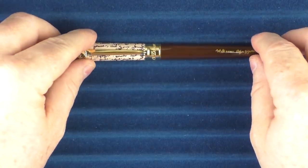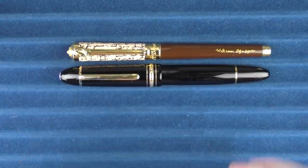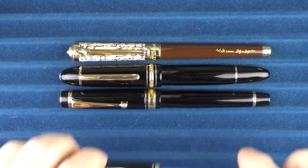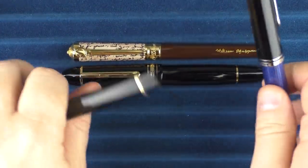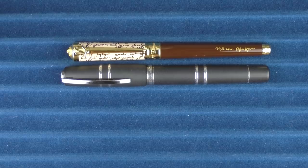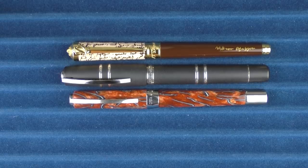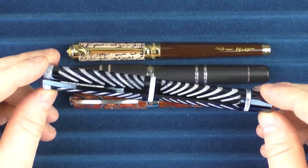Here are some size comparisons for the ST Dupont Shakespeare. Here it is with a Montblanc 149, a Pilot Custom 845, and a Pelikan M805. In regard to a few Visconti pens, here it is with a Homo Sapiens, an Anniversary Edition Opera Desert Springs, and the most recent Visconti I picked up — I believe I've shown it before — this is the Ripple.